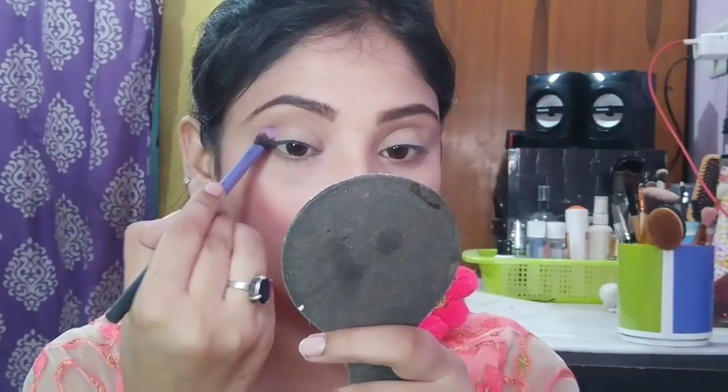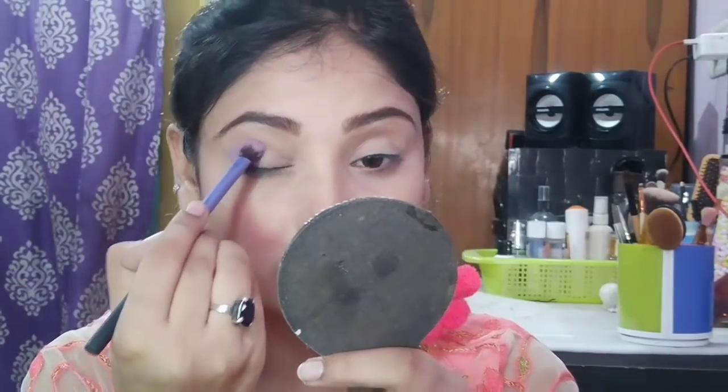For eye makeup, I am taking a matte eyeshadow palette. I am using a light purple color and with a fluffy brush I will place it on the outer corner of the eye. You have to blend in the inward direction.